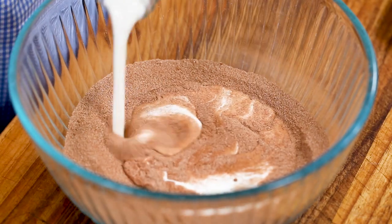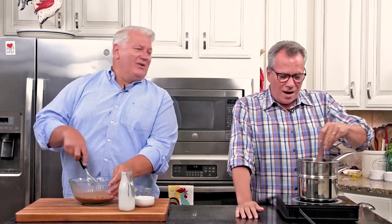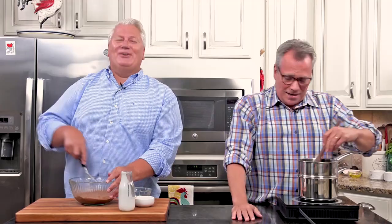Now we're going to get serious and add a half cup of heavy cream. Chocolate has this power — it's so powerful, it's part of our culture. Is there another ingredient they've actually made movies about? Like Willy Wonka and the Chocolate Factory, or Chocolat with Juliette Binoche and Johnny Depp. What's your favorite chocolate movie? Tell us in the comments!